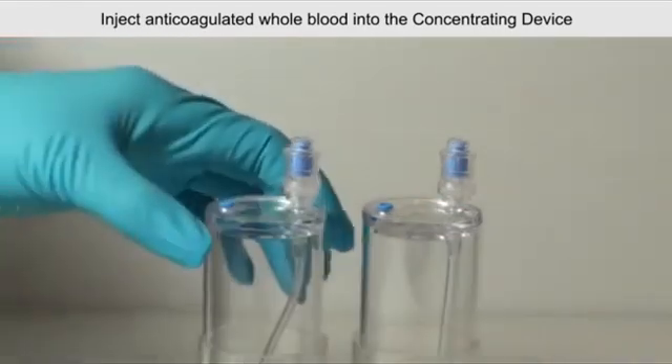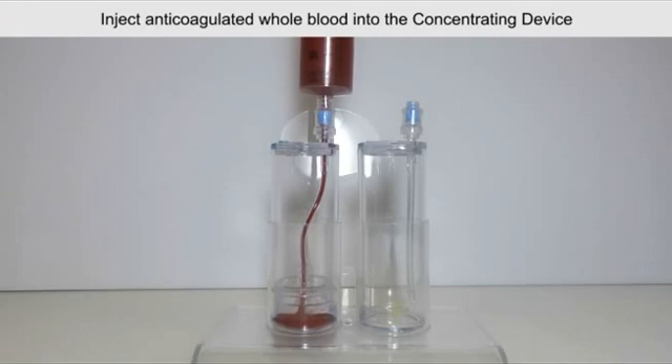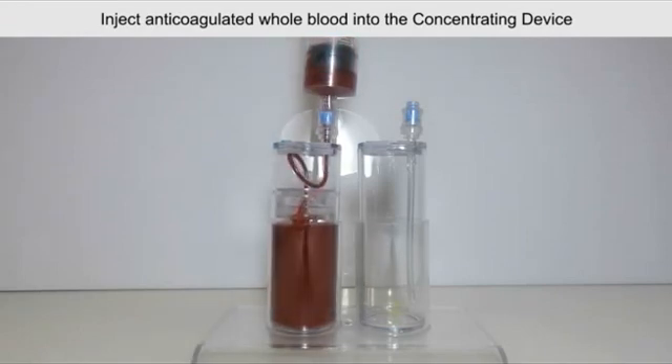Swab the self-sealing port with sterile alcohol and inject anticoagulated whole blood into the concentrating device. Be sure to always swab the port with sterile alcohol before accessing with a sterile syringe.